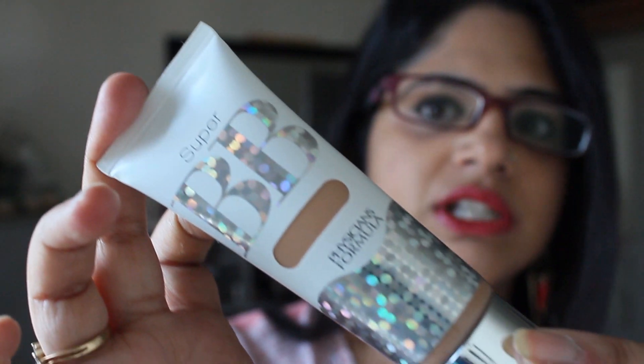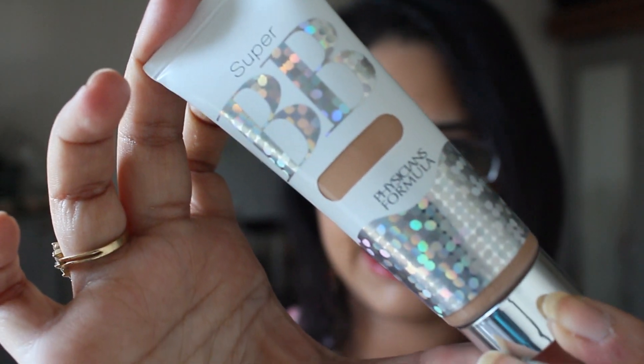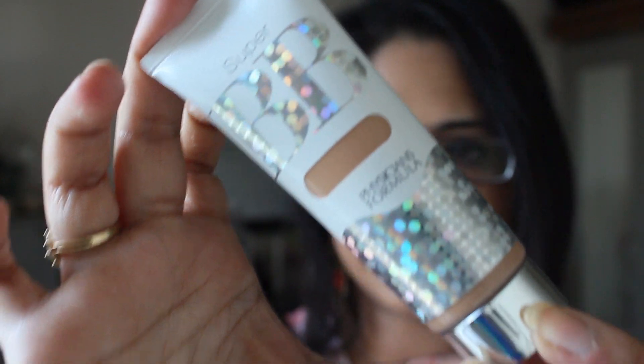Hi everyone, this is Zara from Wishe, and today I will be reviewing this product which is the Physicians Formula Super BB Cream. This is what it looks like and it costs around $14.95 for 35 ml.